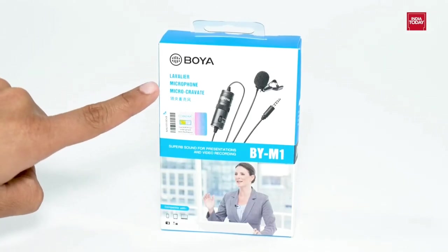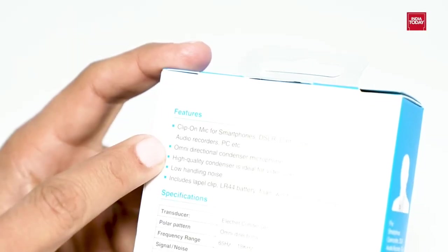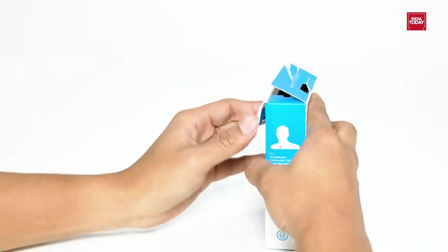Before unboxing, let's take a look at the box for some features mentioned. It comes with a clip-on mic, Omnidirectional High Condenser Microphone, and low handling noise. Time to unbox.